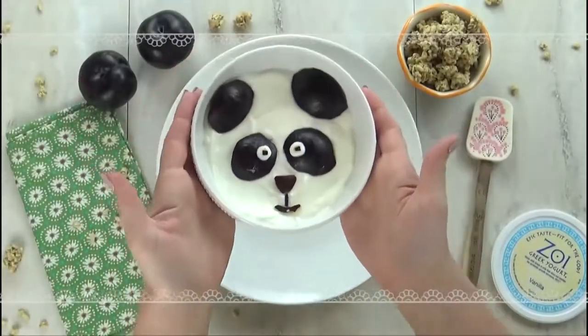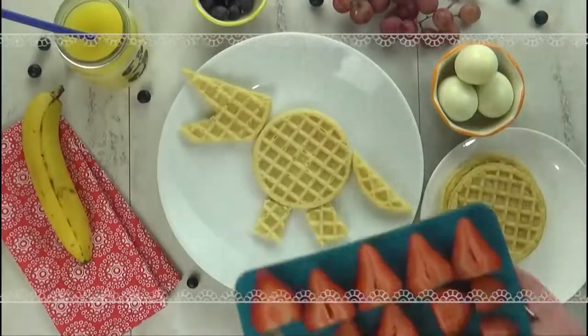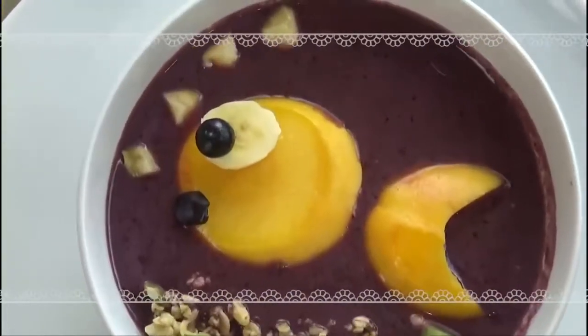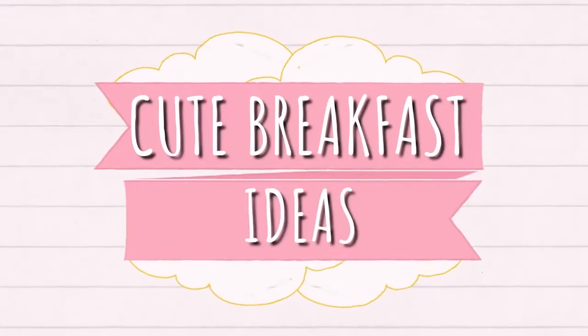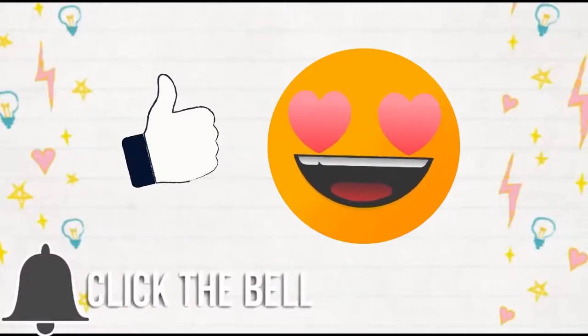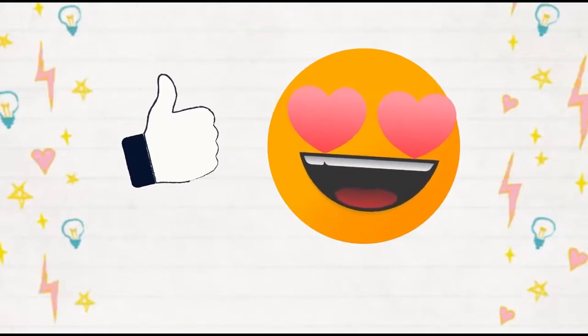Hi guys, and welcome to The Family Fudge. Today I'm sharing four super cute but really easy breakfast ideas that your kids are going to love. Before we jump right in, I would love it if you would hit that red subscribe button and go ahead and give this video a big thumbs up if you like it. Now let's get started.